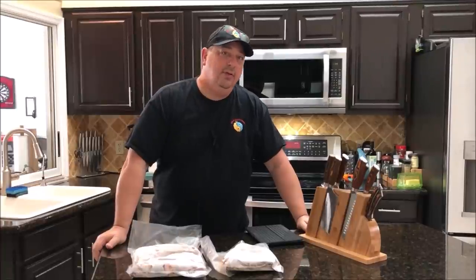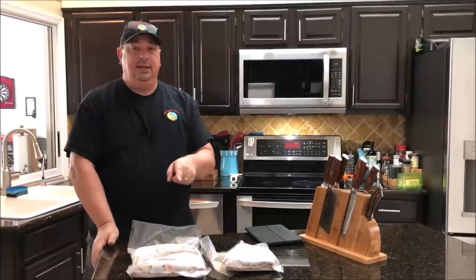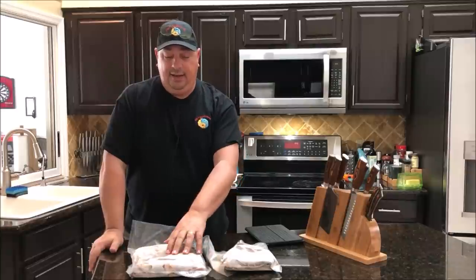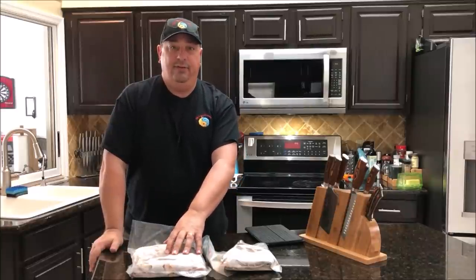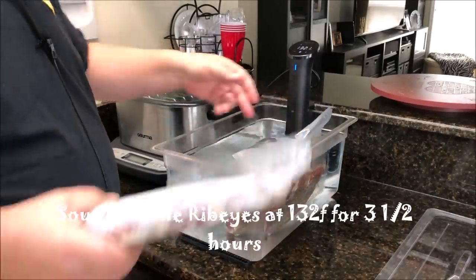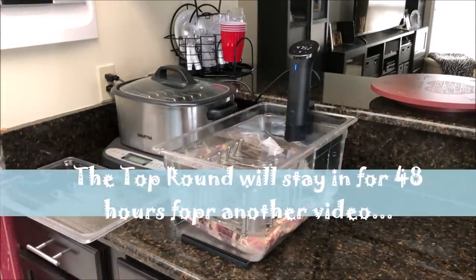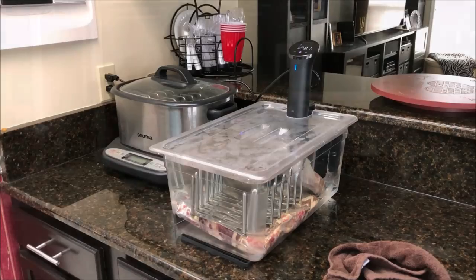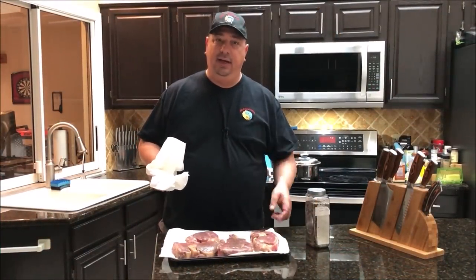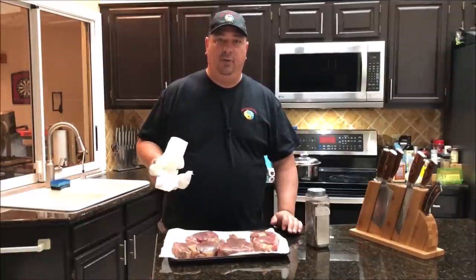The Anova just went off telling me it's hit temp, so I'm going to go ahead and toss these in the sous-vide. This top round steak is going in for 48 hours, and the ribeyes are going in for about three and a half hours. I've pulled the ribeyes out of the sous-vide bath and left the top round in there — that's going to stay in for another 44 hours or so.